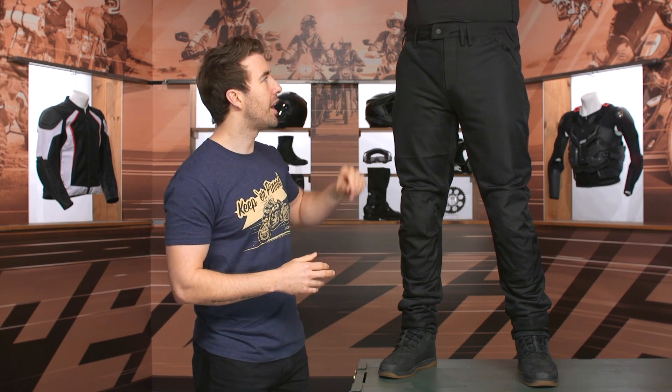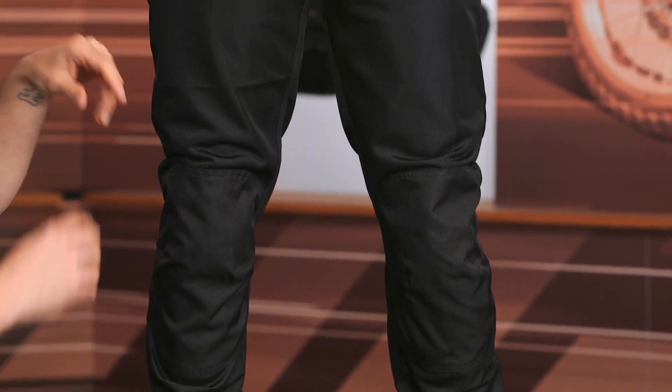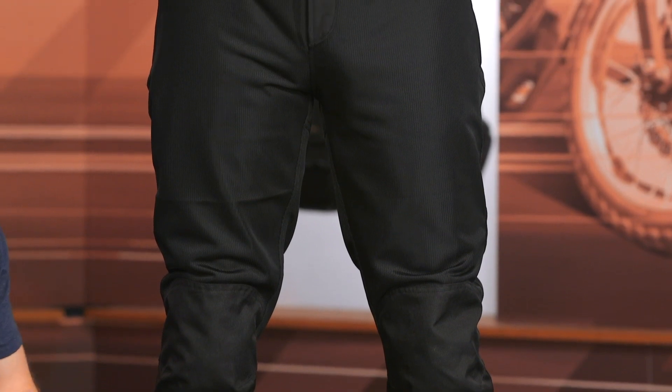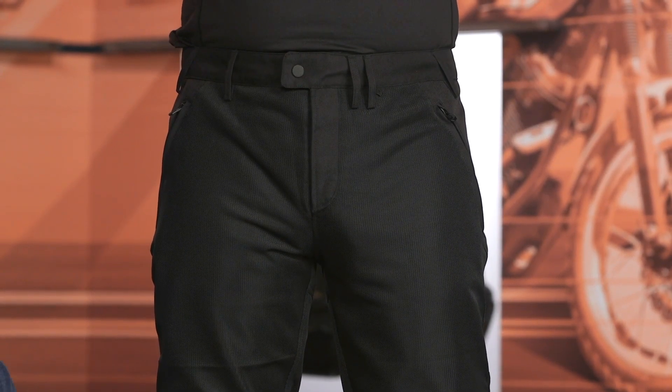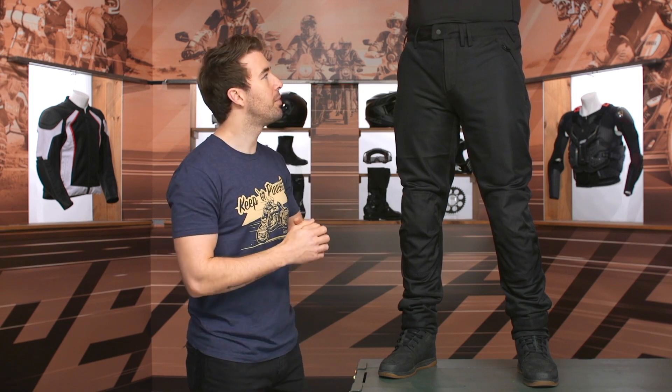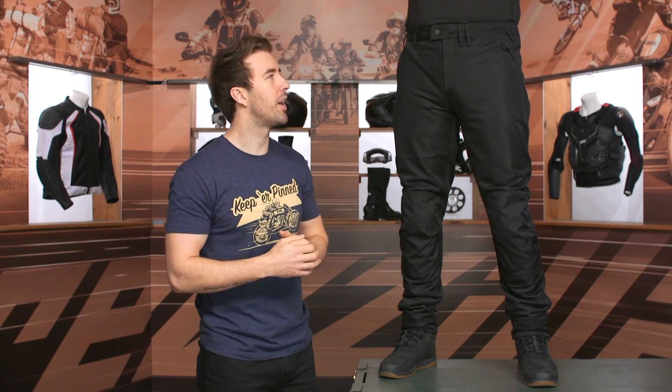Now let's talk about some of the features. I mentioned needing to bring a belt to the party, and that's why you see these belt loops going all the way around these pants — you don't normally see that with textile pants. Usually we have some velcro adjusters throughout, but they've given us belt loops. I don't really love it, but I think it's going to work. Most of us have belts, so it shouldn't make it too difficult to keep them snug and not sliding down when you're out there riding around.